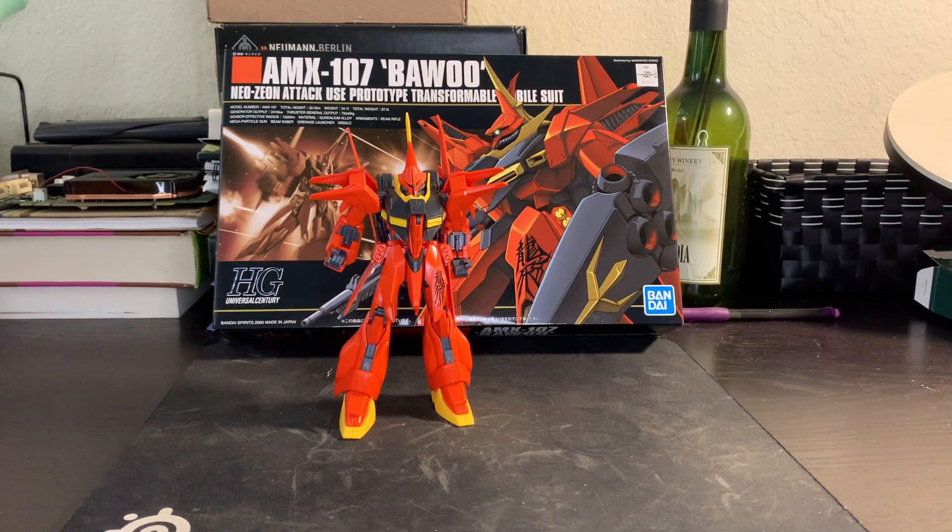Not in terms of me building it — I actually only built this a short time ago — but it is an older kit in terms of its release, which definitely shows in a lot of the problems that this kit has.